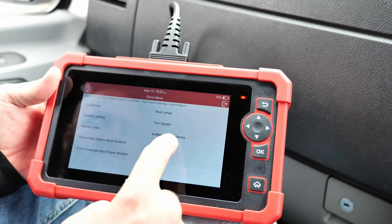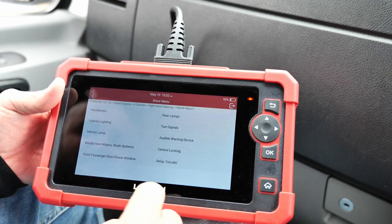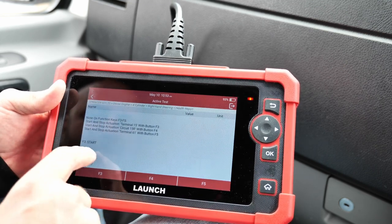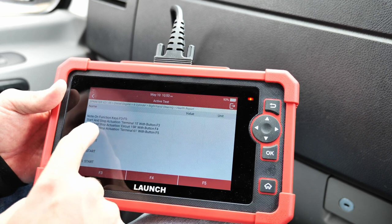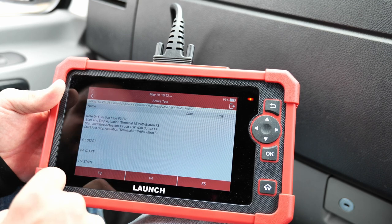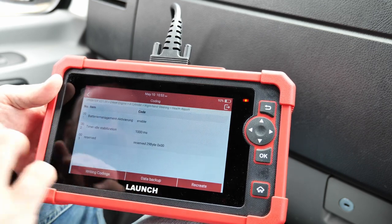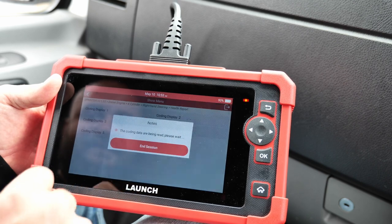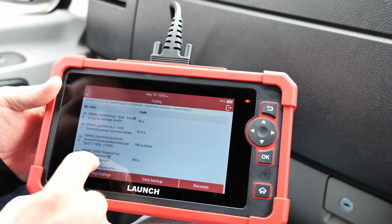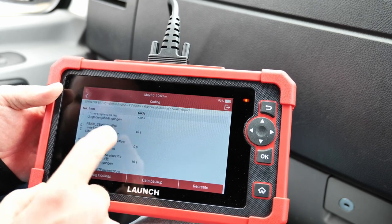There's also central locking, an audible warning device — which is basically the horn, though I won't activate that — and relay circuits. You can start and stop actuation for terminal 15 circuit and terminal 61. You can write new codings, back up and recreate data. Writing new codings — that's really something else.